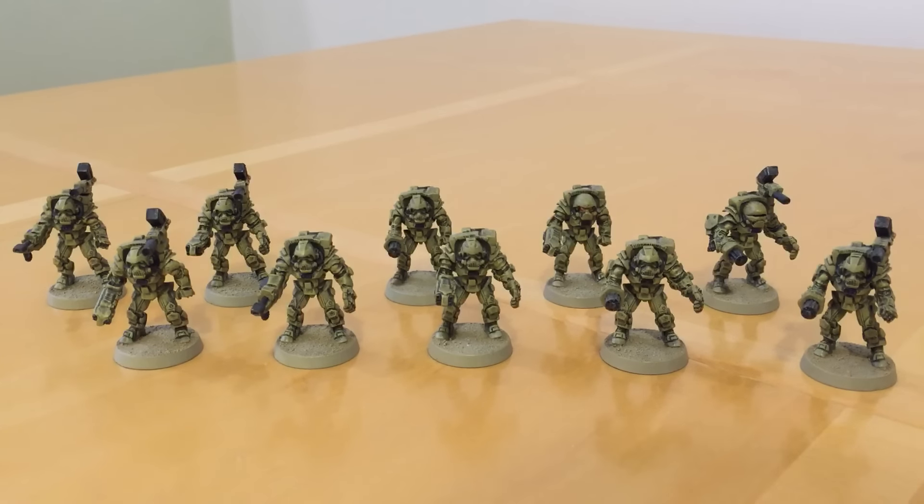Fans of the Horus Heresy, thank you very much for joining me for another review of alternative resin miniatures for use in Imperial and Cult Militialists.